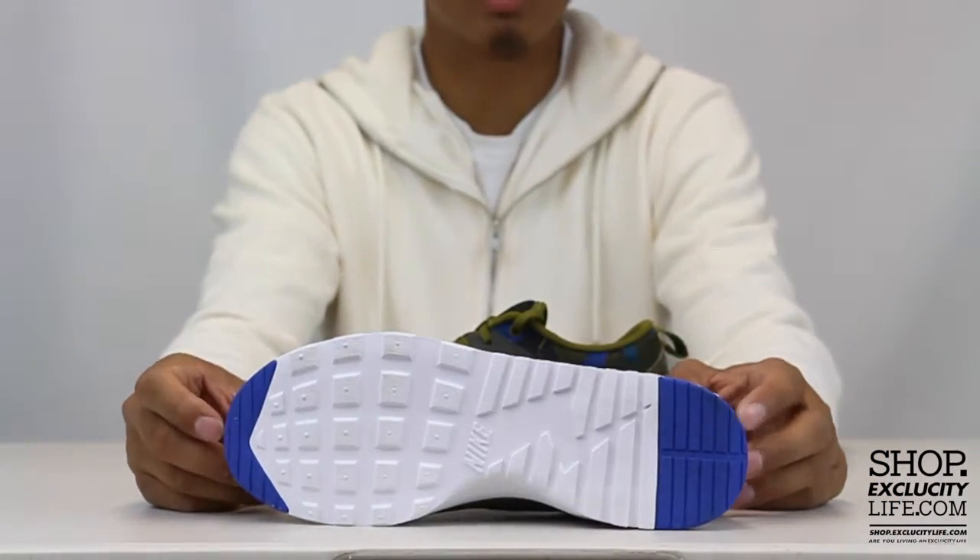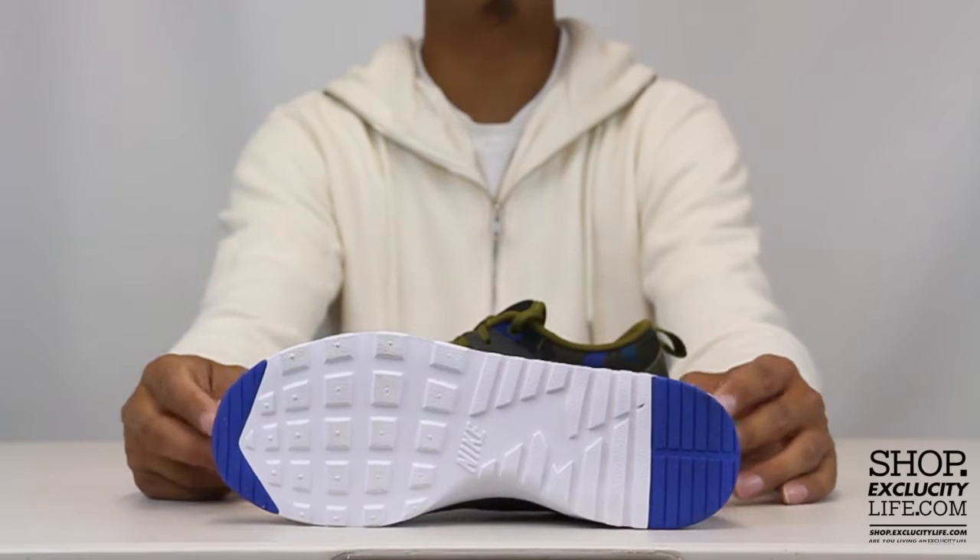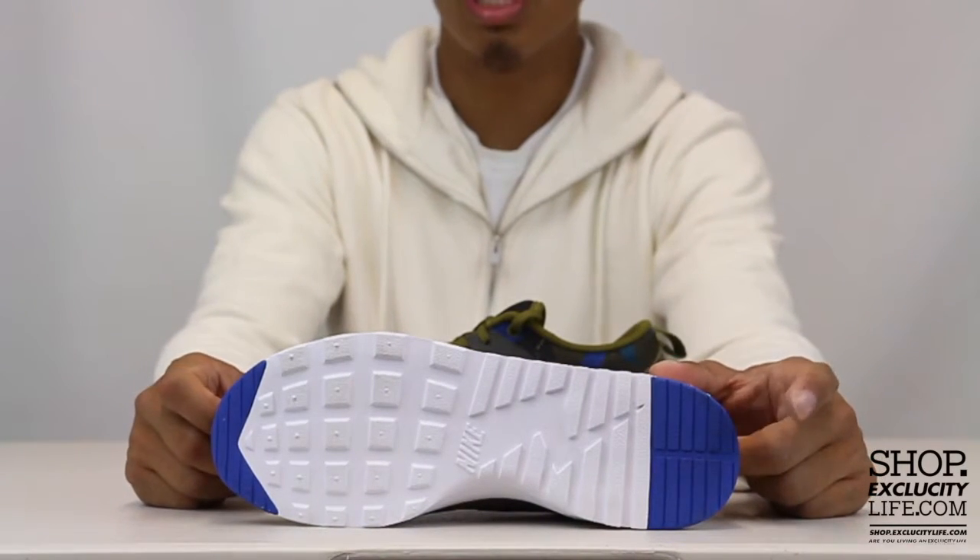Starting with the outsole, you've got your classic Air Max Thea outsole with a little hint of blue on the heel and toe.